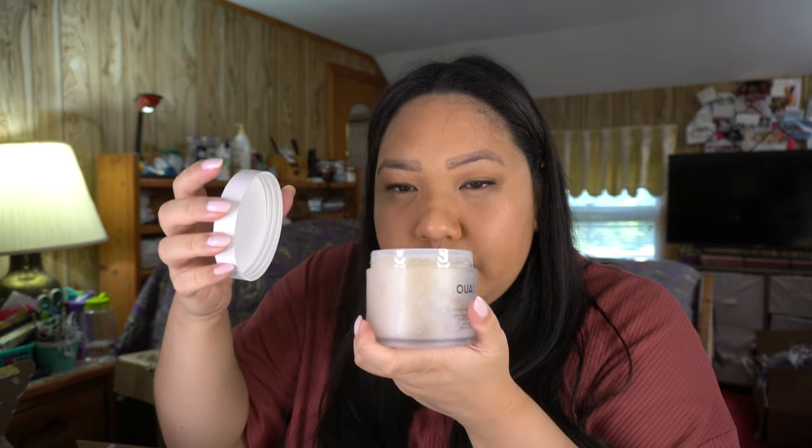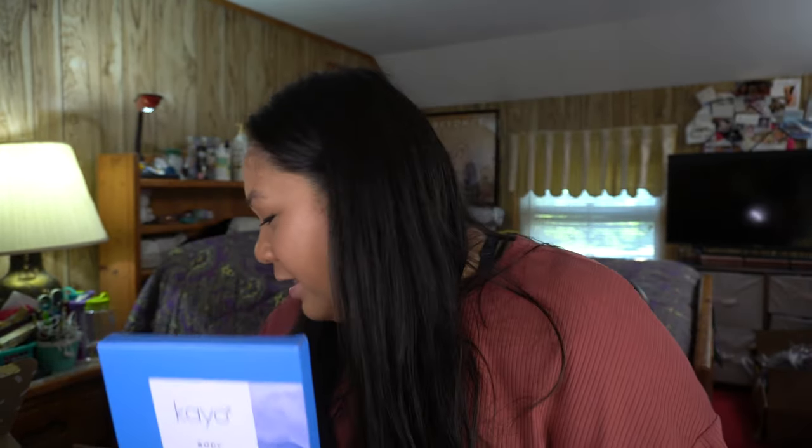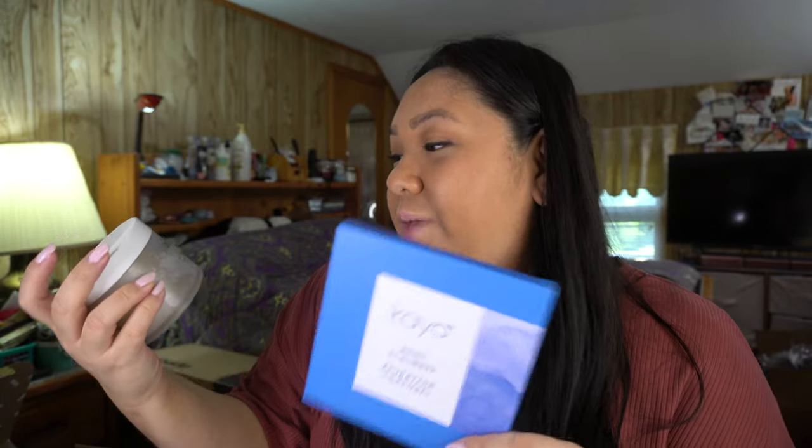Let's see how it smells — it's definitely a very clean scent, not floral, not citrusy. It reminds me of the ocean, like a fresh, clean vibe. I'm also excited about the Ko body scrubber that came in my box — I think it may have come as a set with the scrub, though I honestly can't remember picking it separately.